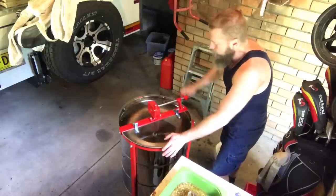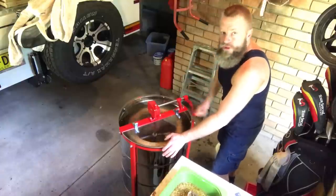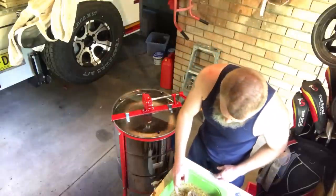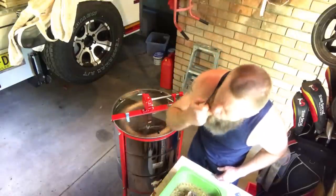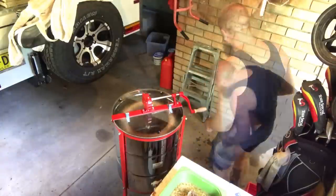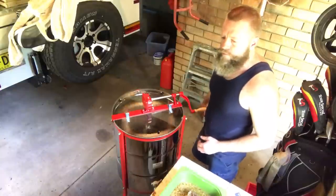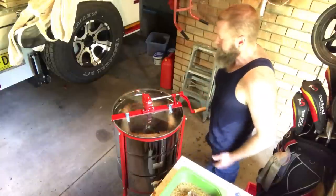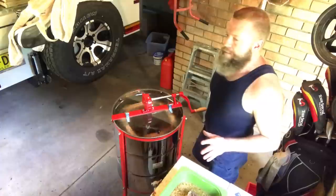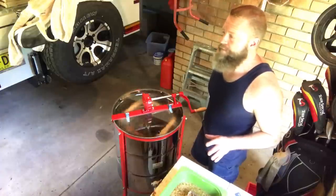I like it — nice and smooth, well balanced. Different flavour this year. I might be biased, but I think it might be a really good flavour this year — my best yet.